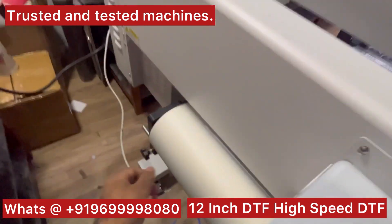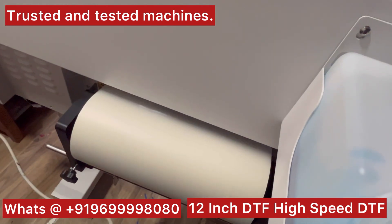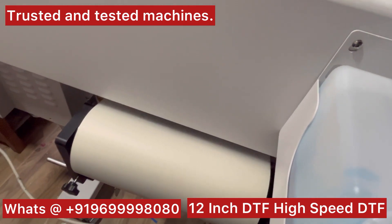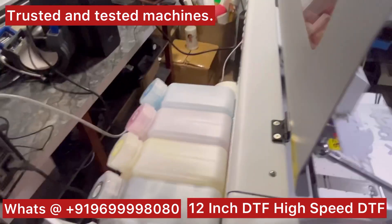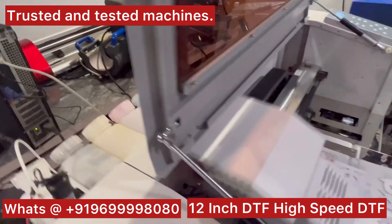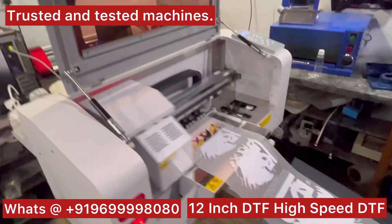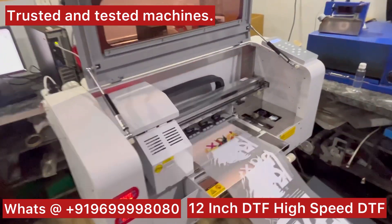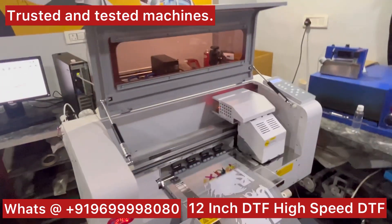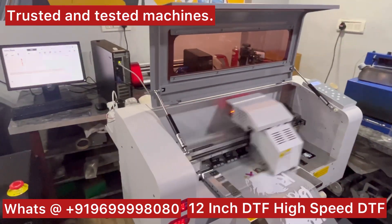It is a very heavy-duty machine with 1 kg to 1.5 kg ink tanks. This is the beauty of this machine — you will not make any errors in the roll feeding. This setup comes with both a CPU and UPS, so you don't have to purchase them separately. Along with the machine you will be getting one high-speed computer as well as the UPS.